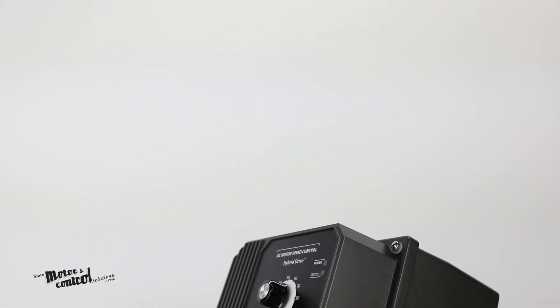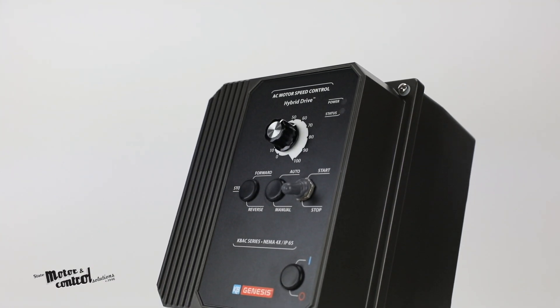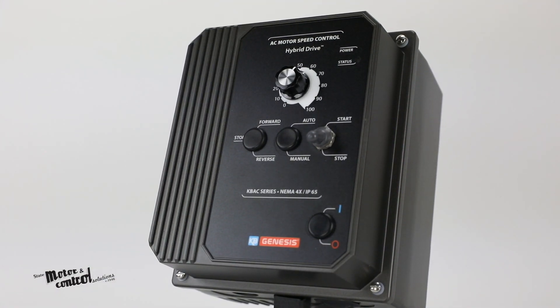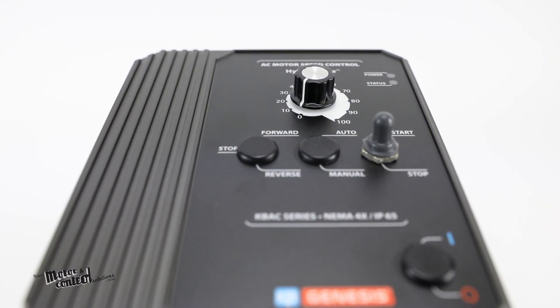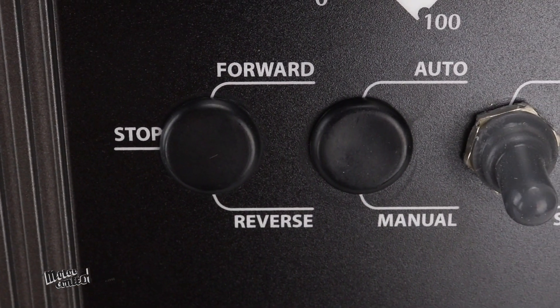The KBAC series from KB Electronics are hybrid AC drives with an analog interface for general purpose use. They feature a tough die cast aluminum IP65 enclosure that protects the drive indoors and outdoors.